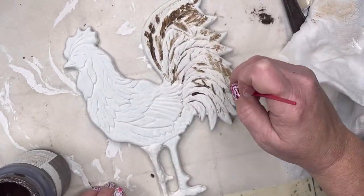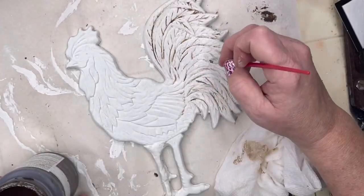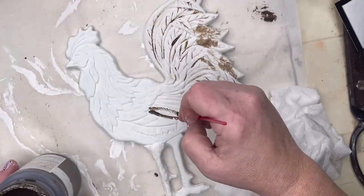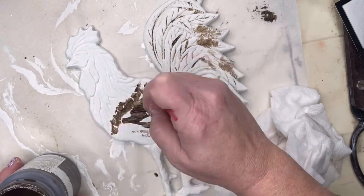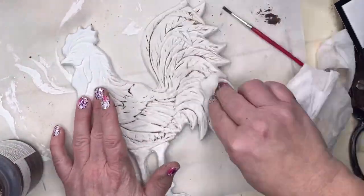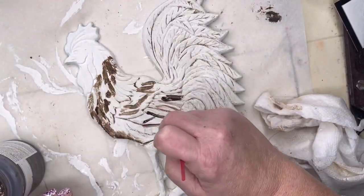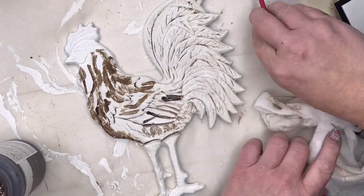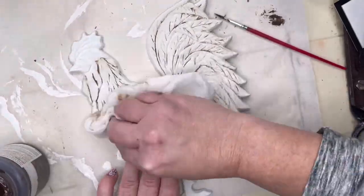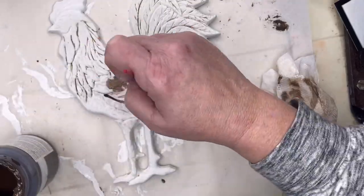I painted the rooster the plaster shade of chalk paint — put a fresh coat on there — and then I'm using this as the antique wax. I'm trying to go down in the grooves, and then I'm just going to take a wet paper towel and then a dry paper towel, and just take off some of the excess to get some of that definition in the groove. I'm just going to play around with this and try to give it a little bit more of that rustic look.